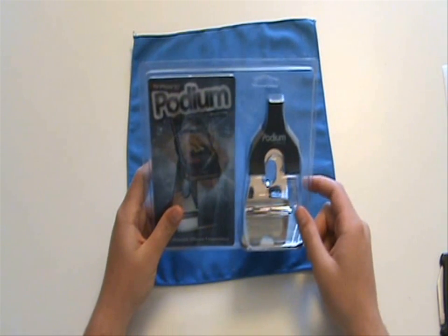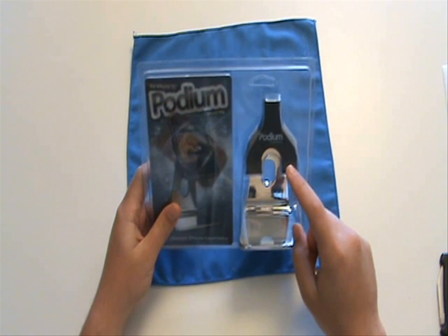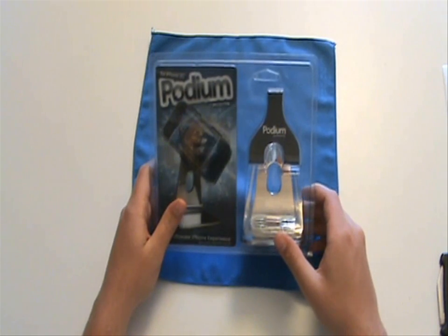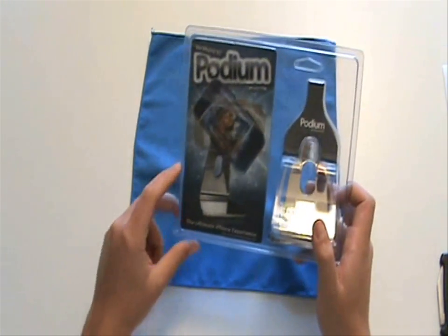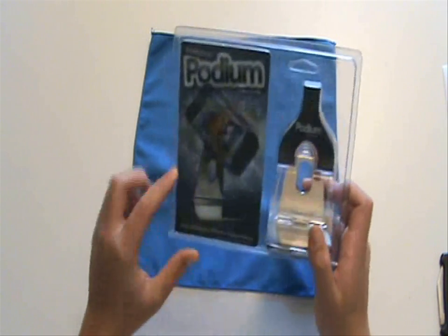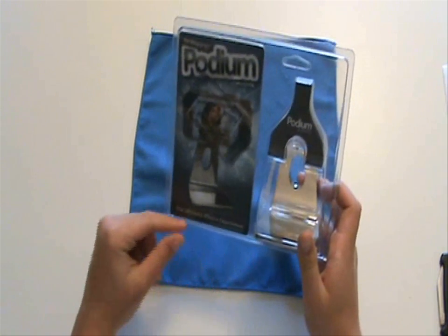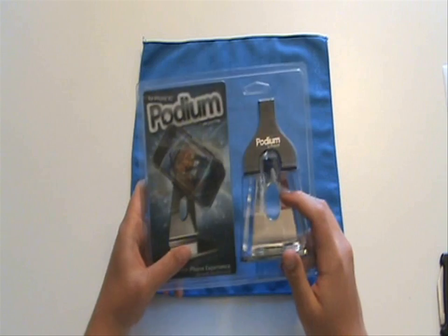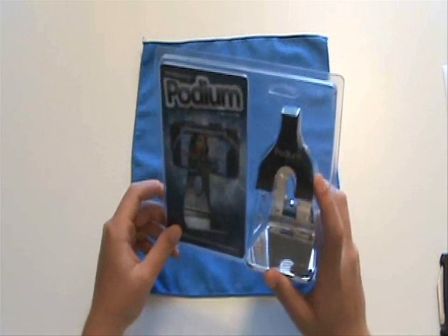They have two different types: the Platinum and the Pearl. The Pearl is for the 3G only, I believe, and the Platinum you can get for the 3G or the first-generation iPhone — I may be wrong, maybe it's the other way. With the 3G version you can also use the iPod touch first and second generation, so you have to get the 3G version if you want to use the iPod touch — just mentioning that since I know this is an iPod touch channel.